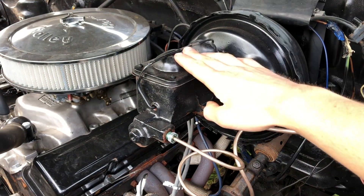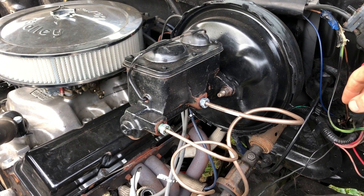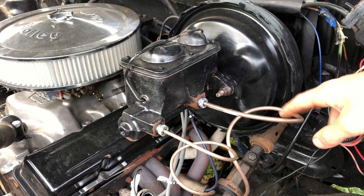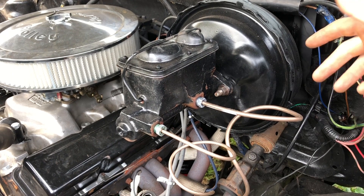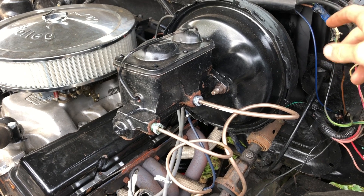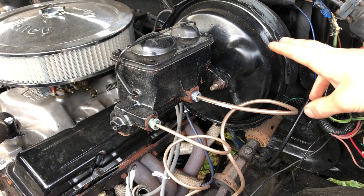In my case, I had just changed out the master cylinder, power brake booster, and both brake lines going to the proportioning valve from the engine bay. After I had done so, my rear brakes were not bleeding — I was just getting a small trickle of brake fluid out of them. My front brakes were bleeding fine, and I still had those when driving around, but the brakes still felt soft. I knew the proportioning valve needed to reset because it was blocking the fluid from the rear brake line.